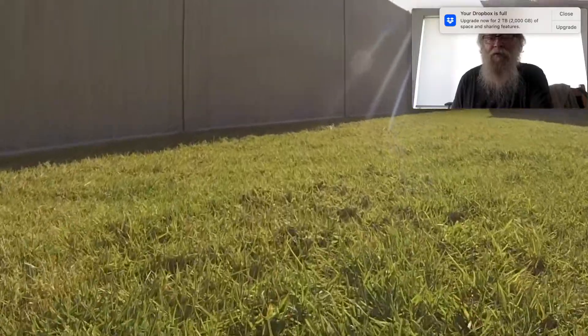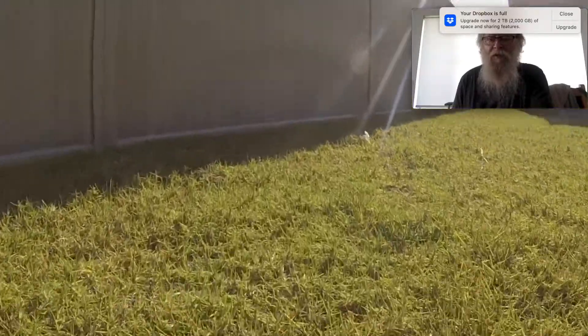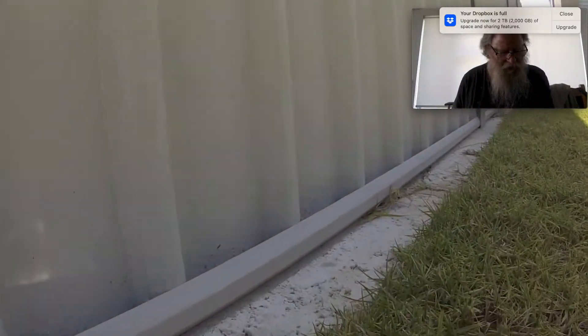It's not noisy at all — you can hardly hear it. If the grass is a bit thicker you can hear it cutting, otherwise it's just the electric motors every now and again.